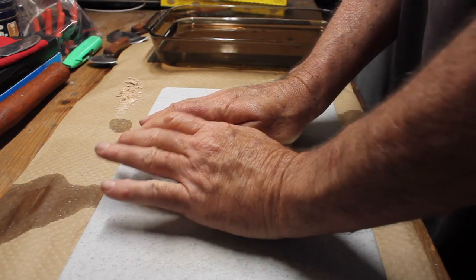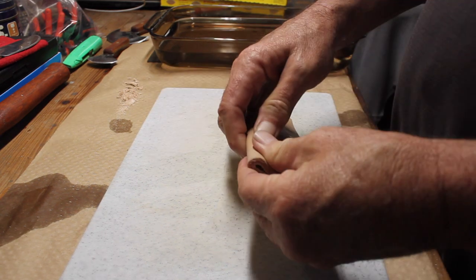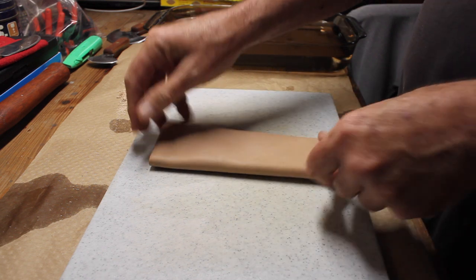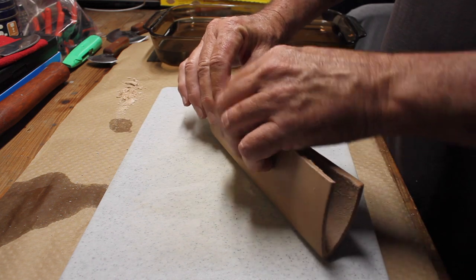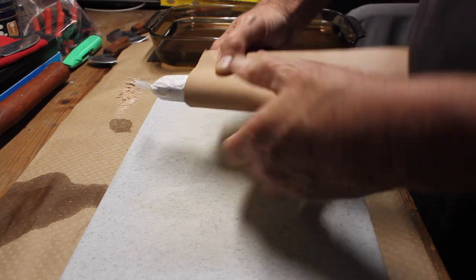Once the leather was moist, I took it out of the water bath and went ahead and made the fold and pressed it down to try to get a good tight crease on the fold. Then I went ahead and put the knife in the sheath and folded it over and pressed down so I could form the leather into the shape of the knife.